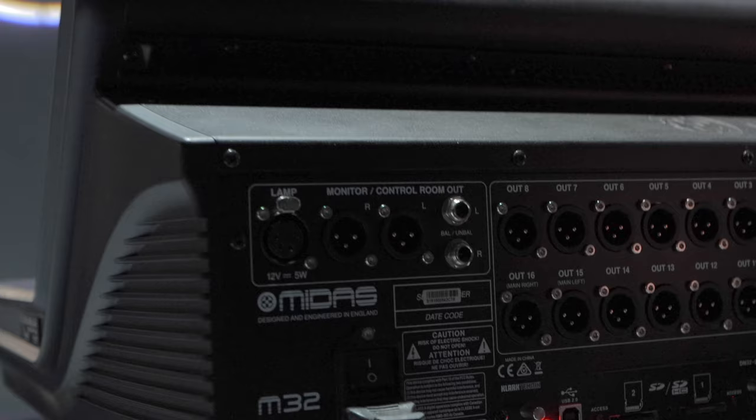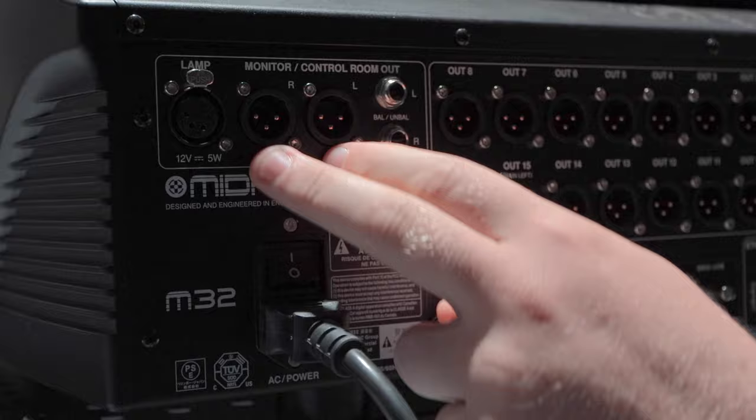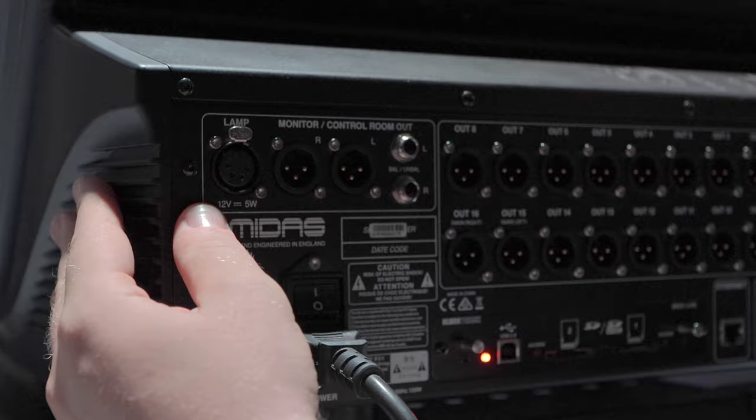The last thing we'll look at is this monitor control room output. Very simple — if you're in a studio or environment where you have a designated monitor, you could just use this left/right output. If your speakers run XLR or TRS, you could do both of those. You've also got this 12-volt, 5-watt lamp that you can plug in just to get some light in a dark environment.